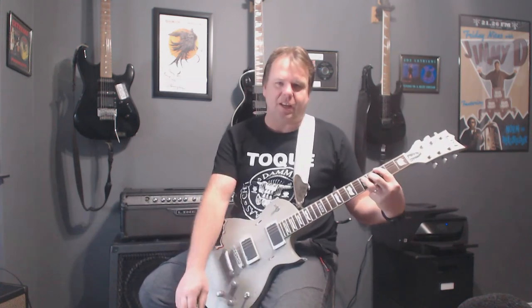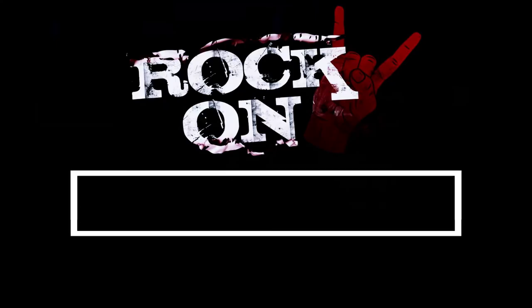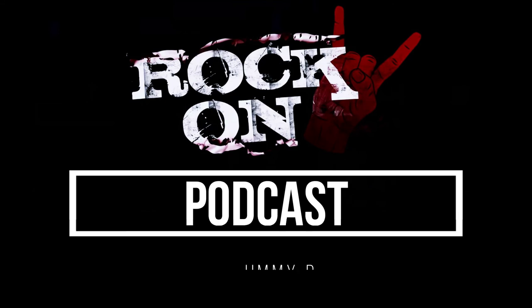Stay tuned for the beat. That's the last one of the chords for now. Stay tuned. Rock on. Click like and subscribe. Please leave your comments below. Thanks for watching. Rock on.